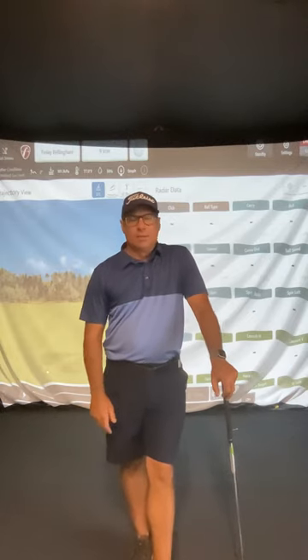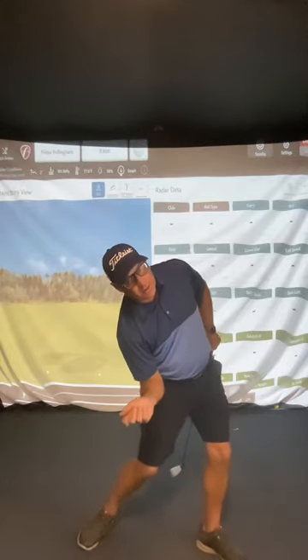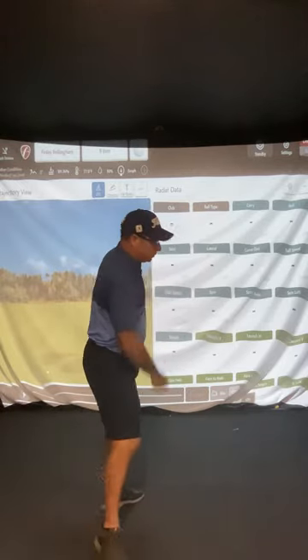Now some people are going to shallow the club more than others. If you've watched my previous videos, we talk about different types of grips which will make you tuck the elbow or keep the elbow slightly out. So if you've got a strong right hand grip, you are going to tuck the most — you're going to tuck here, and you have a lot of side bend, release through.